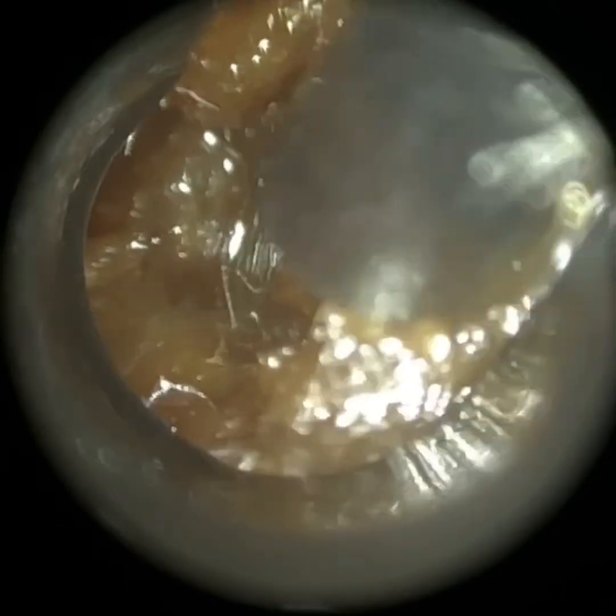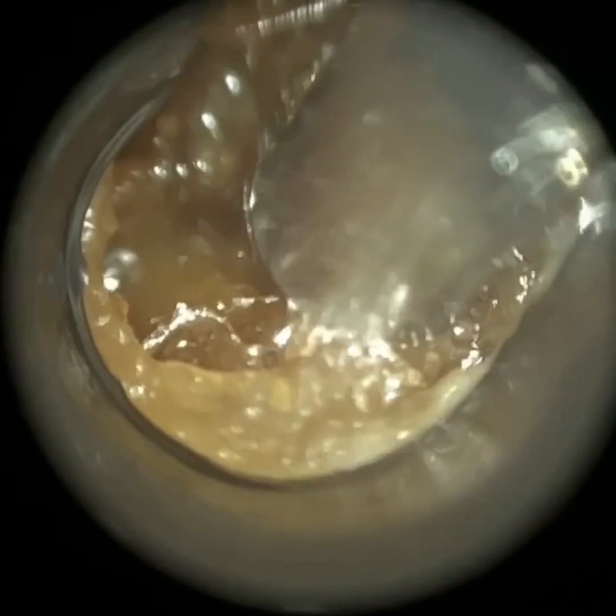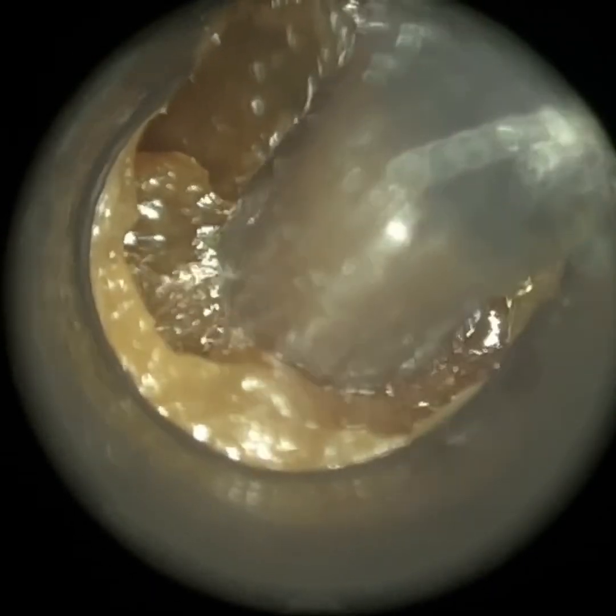Our normal size speculum is 4.25mm, and probably for 90 or 95% of patients we're able to use that. We have got the larger size speculum if required as well.